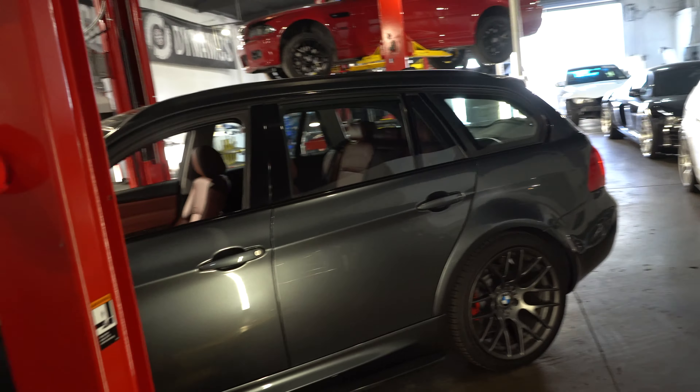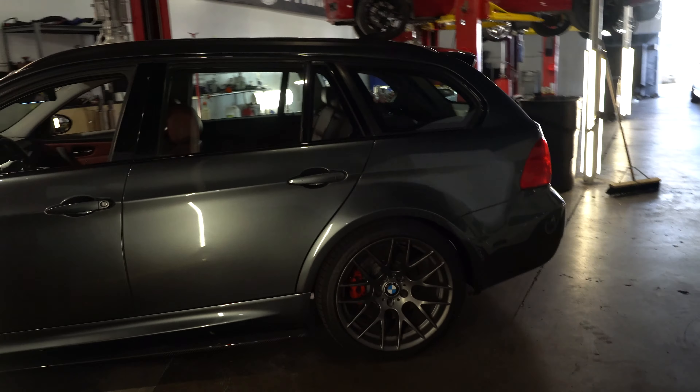At least with the E90 M3, that's going to be a crazy build. Comment down below and let me know what you guys think I'm going to put in that E90, because it's going to be insane — I promise you. The goal is to make over a thousand horsepower.